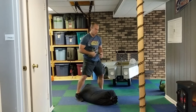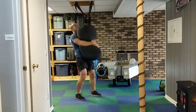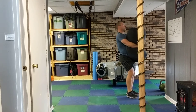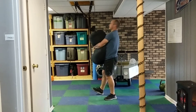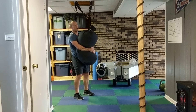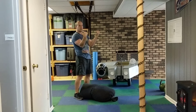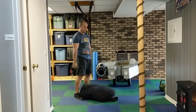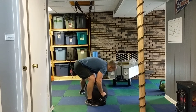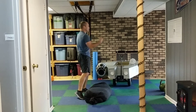After you sprint down and back, get your sandbag and go for a walk with it down and back. You can carry it however you want — down at your side, up by your shoulder, or even in front like this — whichever way you prefer. Then once you've done that, sprint down and back again.